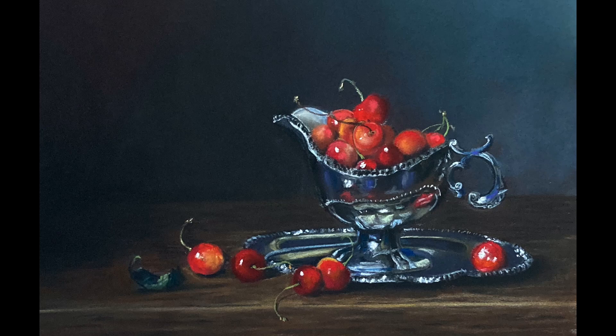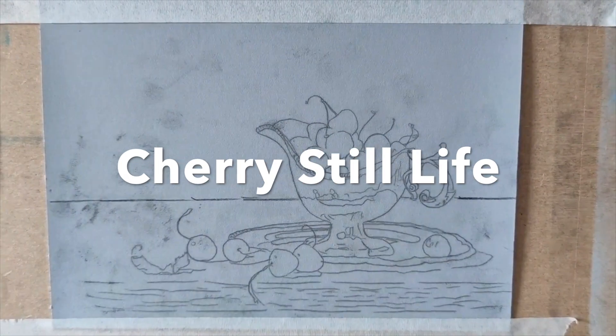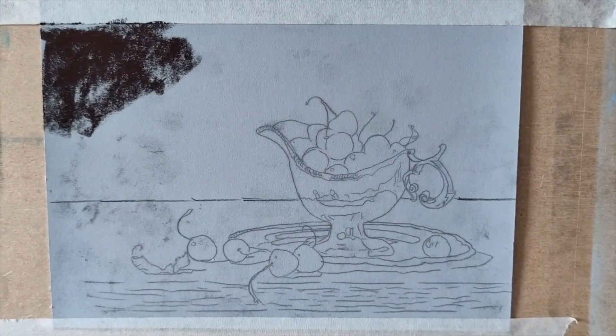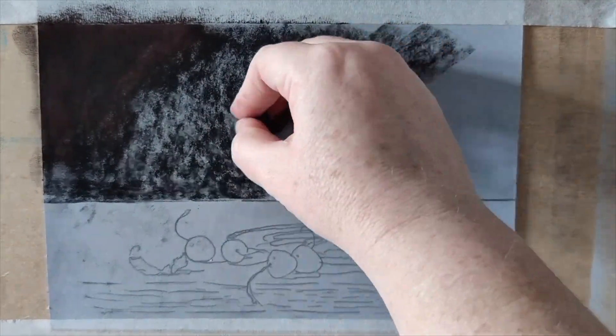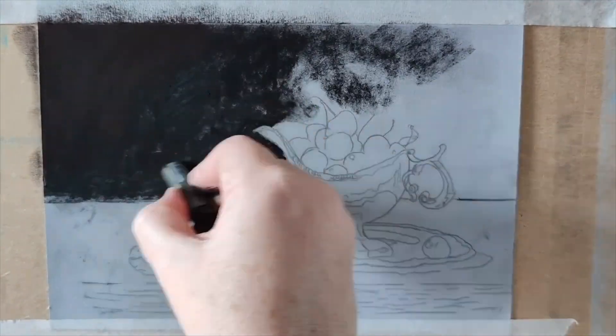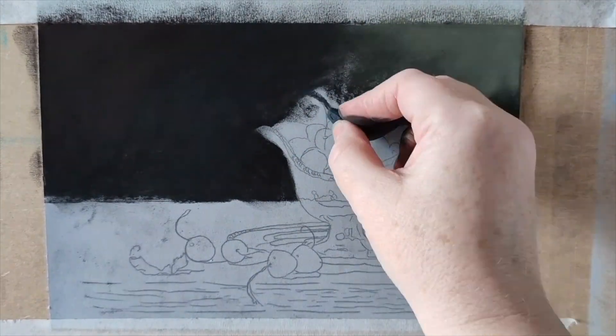Hello and welcome to this time-lapse demo. I've got some beautiful cherries here. This was such a joy to paint. The photo reference is from still life photographer Elena Tatchelian. I'm so sorry if I said your name wrong, but she is incredible. You should go check her out on Instagram — I'll leave a link in the description below. Her work is just glorious.